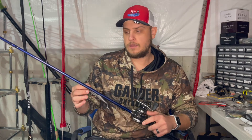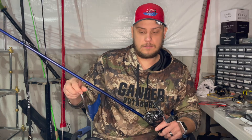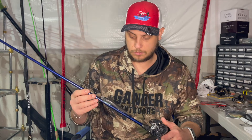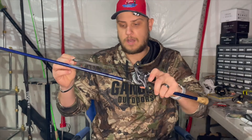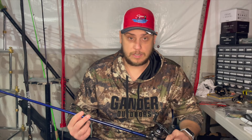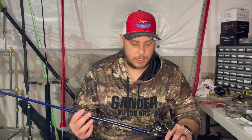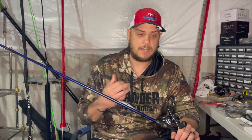The rod I'm using is a seven foot medium power fast action tip rod - it's a St. Croix Legend Tournament rod. The reason I like this rod is it's super sensitive. When you're throwing a jerkbait and working it in four to twelve feet of water depending on where you're fishing, sensitivity really matters. In a video I did a month or two ago you can actually see me throwing it and I could tell the fish was playing with it.